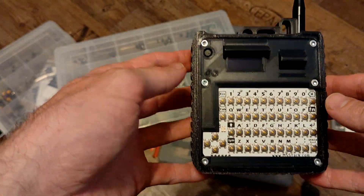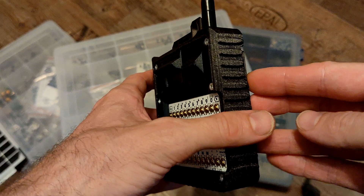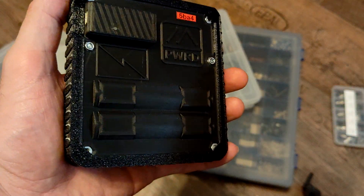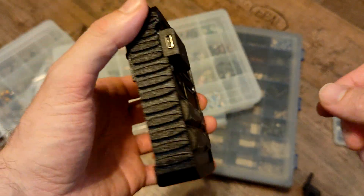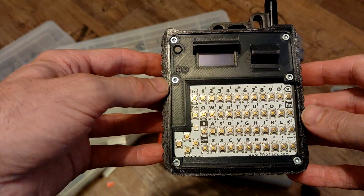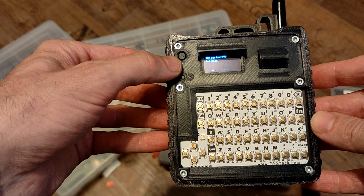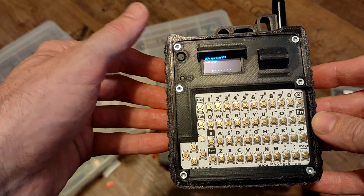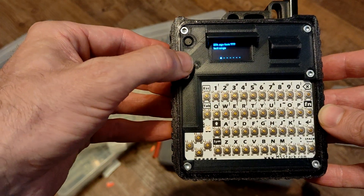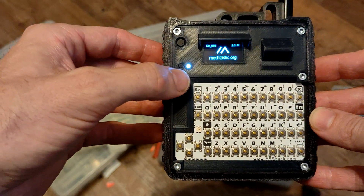Hello guys, today I want to show you the Haltec Rugged — this is a remixed version of an existing model. One of the changes I made: the reset button was the same size as the program button and I kept accidentally pressing it, so I made it really small but still easy to press if you want to.